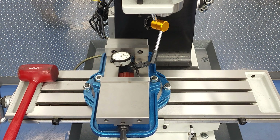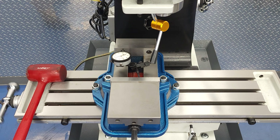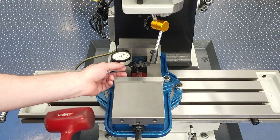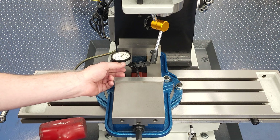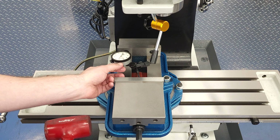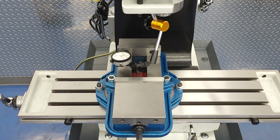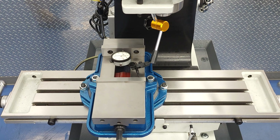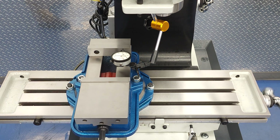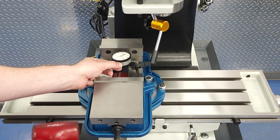Now some of you may already be yelling at me through the screen for tapping my part with the hammer while the indicator is still in contact with it. The textbook way to tap parts is to pull back the indicator tip from the back, tap the part, then drop it back on. The dropping it back on part is why there are still some old timers who call these tools drop indicators, but if you don't have a living memory of the Cuban Missile Crisis, you just call them dial indicators. Regardless, this is the official way to use your dial indicator.